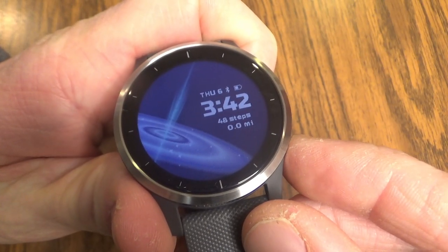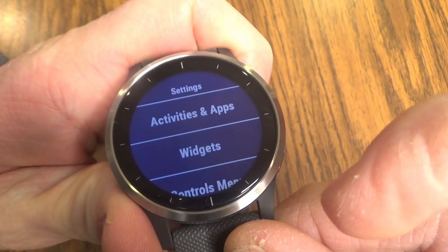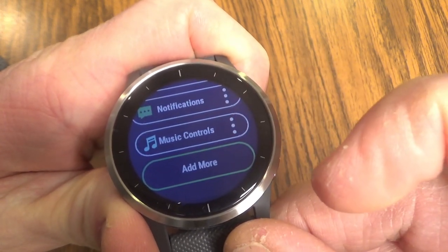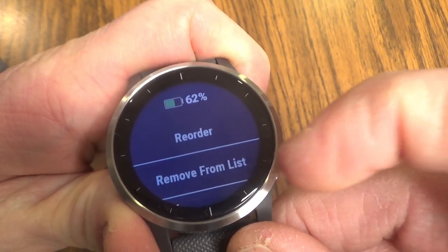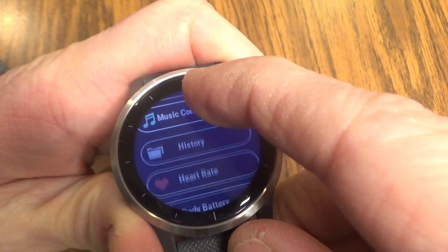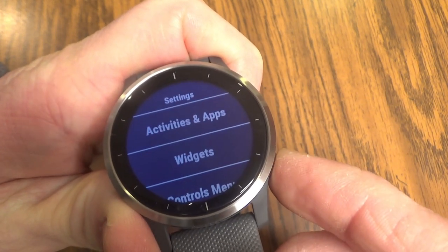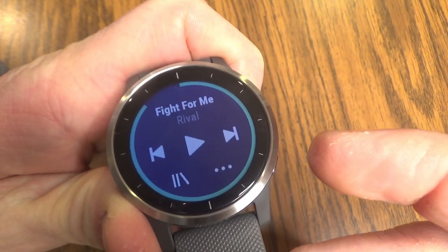Here's how you do it. Long press the bottom right button. That's going to take you into this menu, then scroll down and click on the gear. In this gear, go to widgets and scroll down. These are all different options for widgets. Eventually you'll come to music controls, and if you don't see it, go to 'Add More' and it'll be under there. Click the dots on the right to reorder, and I'm going to take music controls and bring it all the way to the top of my widget list. Now hit the bottom right button to back out, and if I scroll up on my main screen, I have controls for my music.